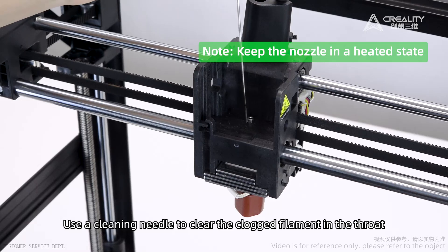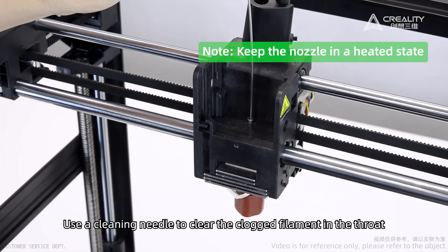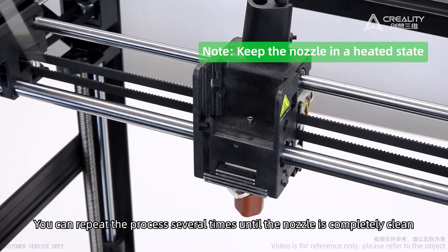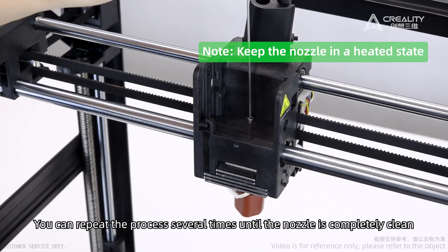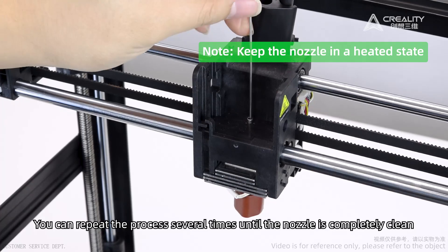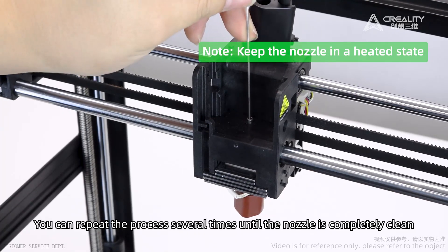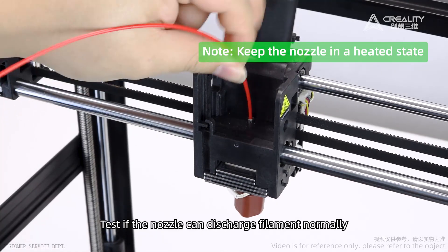Use a cleaning needle to clear the clogged filament in the throat. You can repeat the process several times until the nozzle is completely clean. Then test if the nozzle can discharge filament normally.